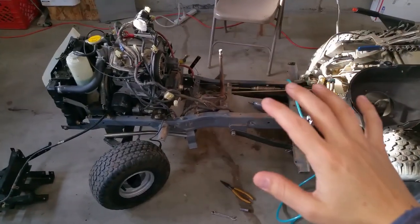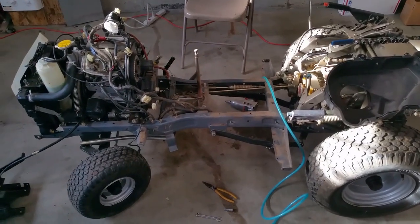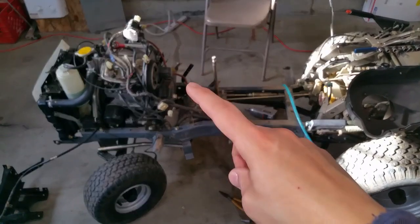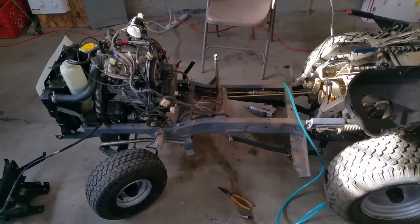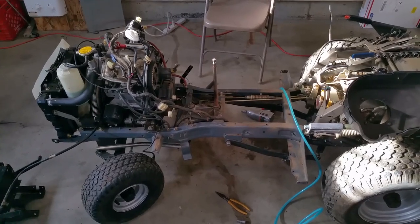I was using the service manual to get the machine down to this level of disassembly. The question I was looking for an answer to is: can you do the timing belt and the water pump without having to pull the engine, which is what the service manual says? And the answer is you do not have to remove the engine from the frame in order to work on the timing belt and the water pump.